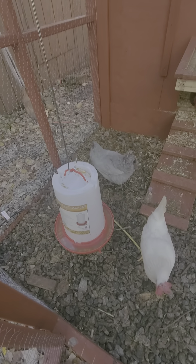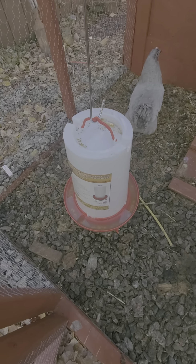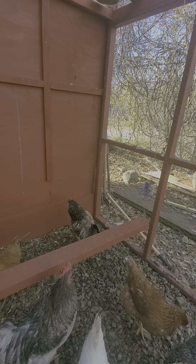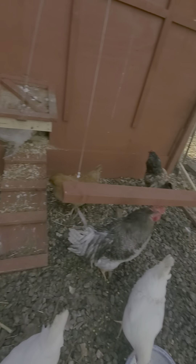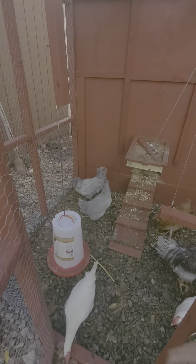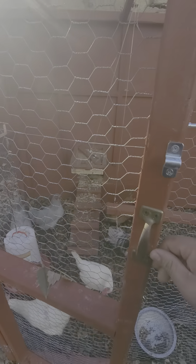I got this water for them — it's heated, so I plug it in and it doesn't freeze. This out here is an eight by six runner. Not huge, but it's good enough for them — it doesn't need to be that huge.